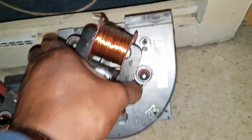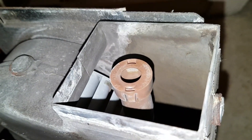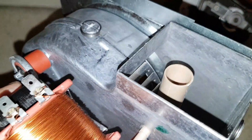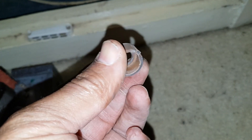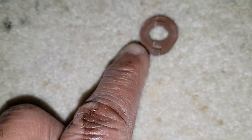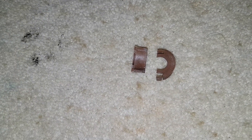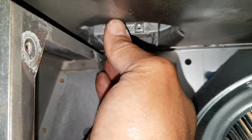This is the old fan now removed. This top bit here is going to pull off, and then we're going to refit it on the new fan. You can see it's going to sit on top of the Venturi. Just a bit of caution — I'm putting it on the new one and it's just broken, because it's very brittle due to the heat over the years. So you'll need a new one.